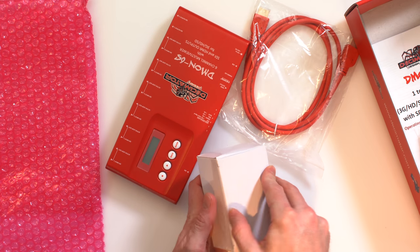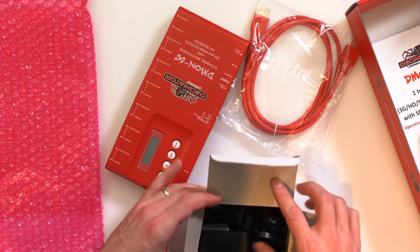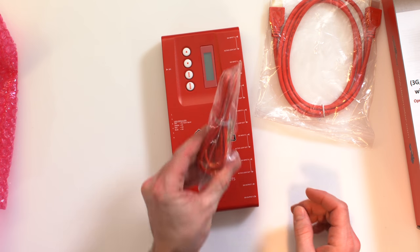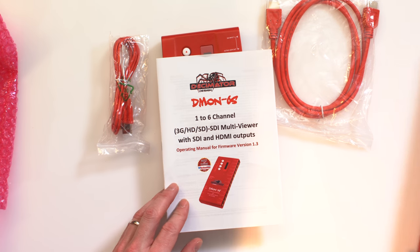Also in the box is your bits and bobs, as well as your power supply and international power adapters. And then the USB, which you can use for firmware updates. And then finally we have the manual.